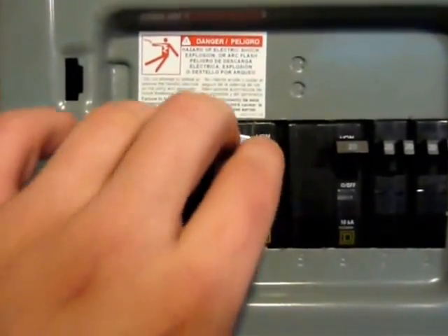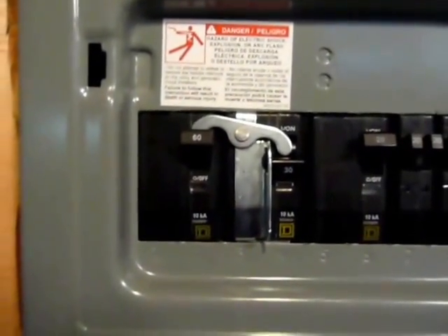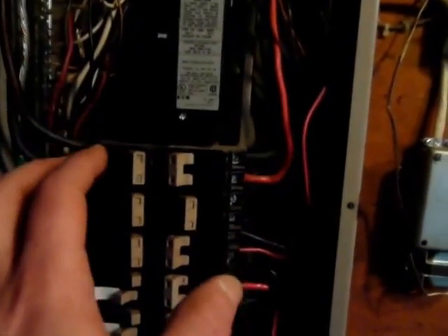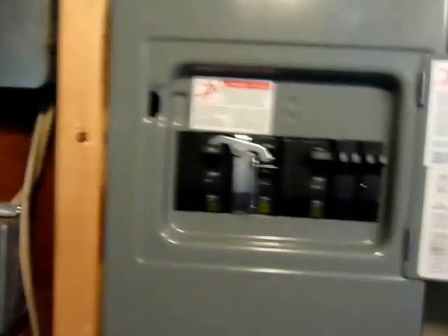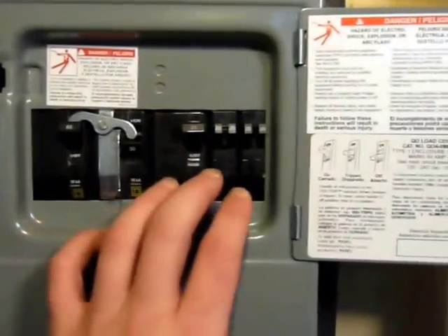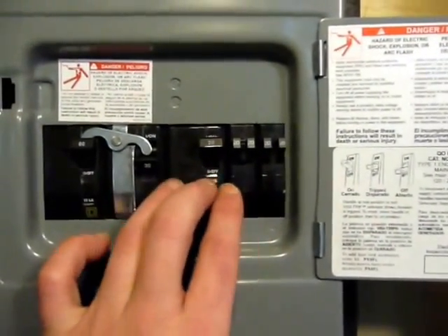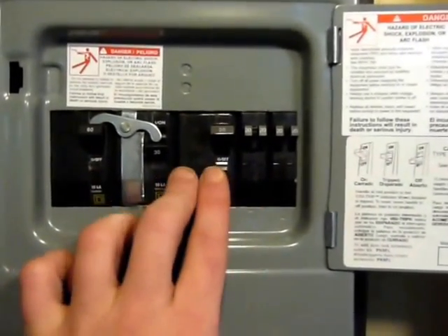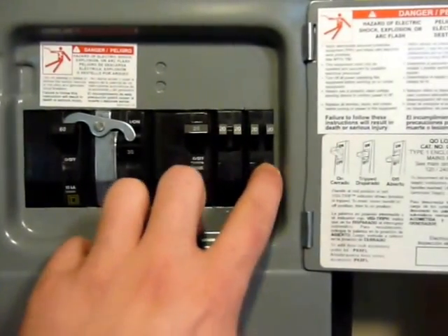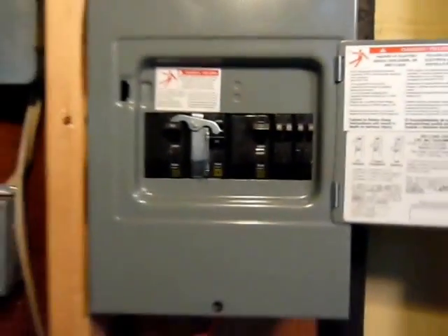If I flip that up, this would automatically hinge and knock this one off as this one comes on. That's quite useful to prevent any kind of voltage feedback to your primary circuits. You will also need circuit breakers for the circuits you want to use during a power outage — water pump, internet, fridge, freezer, and some additional lighting so it won't be completely dark.